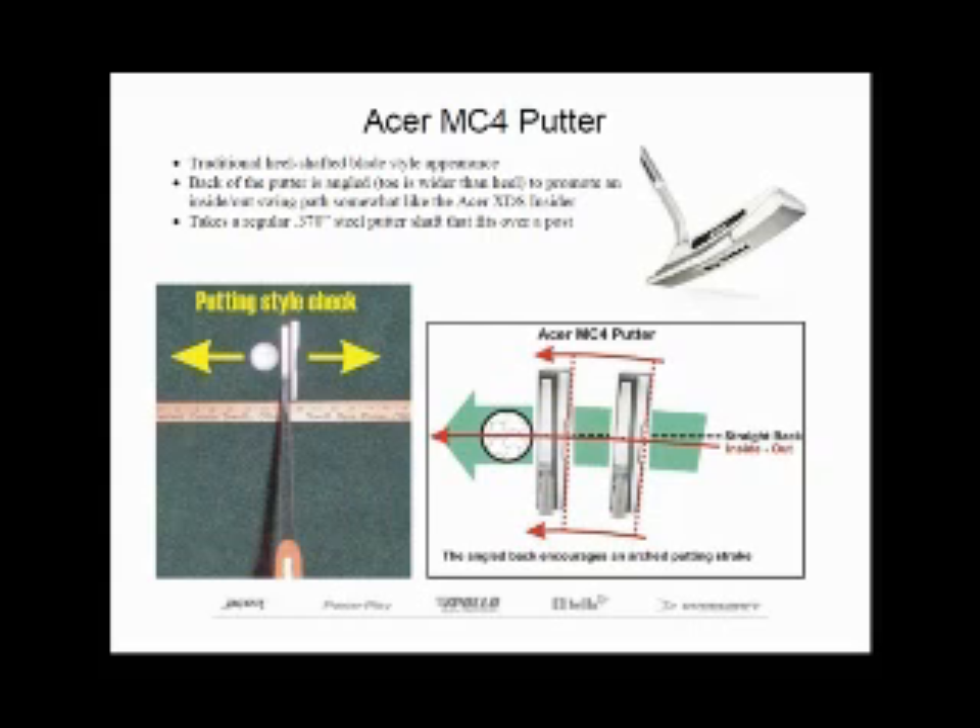If you want to find out what kind of putting style you have, take a yard stick and place it behind the heel of your putter.